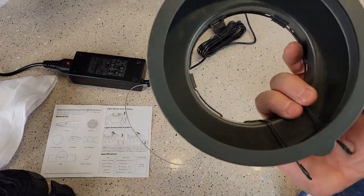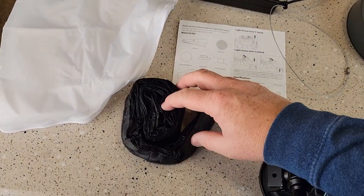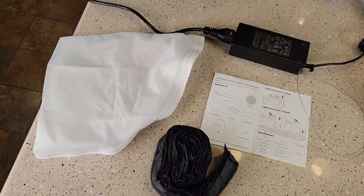It does come with this gel holder, though I will not be using this. It also comes with the egg crate and the outer soft box diffuser. I'm going to be putting that on next and then the egg crate.